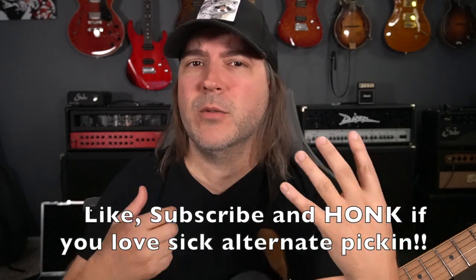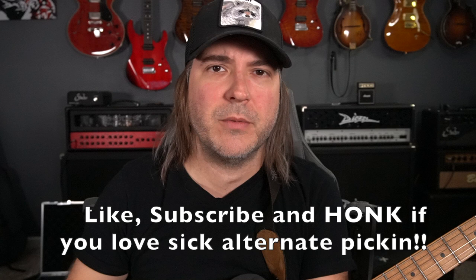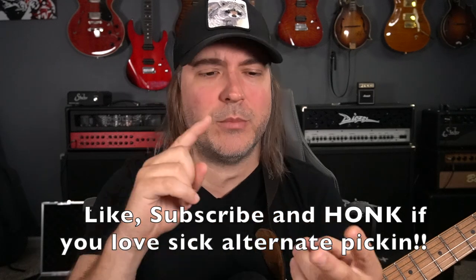Hello music lovers and welcome back to the Woodshed. You guys are always hitting me up about right hand technique, and I've had some great experiences this week with some of our Woodshed Patreon members doing Q&A on how do you improve speed, how do you improve technique, how did you work on this, what exercises did you do?